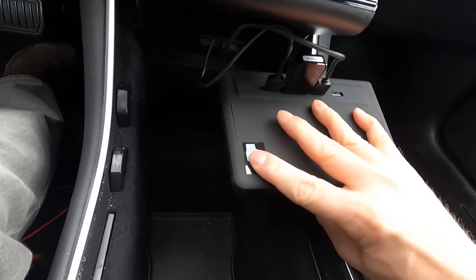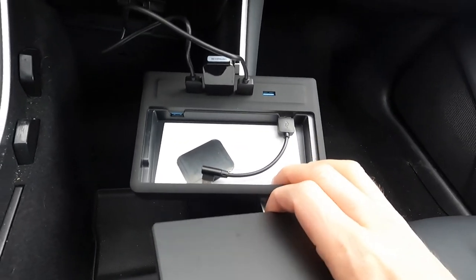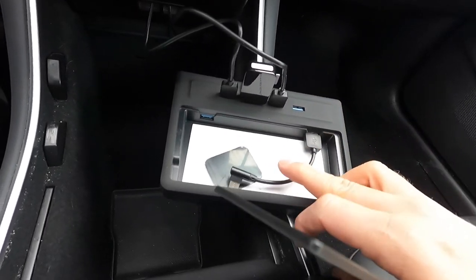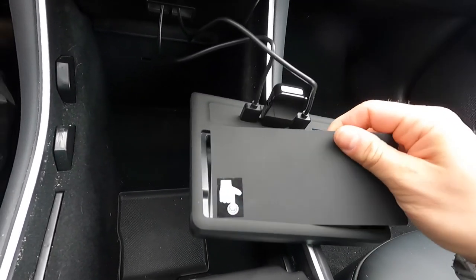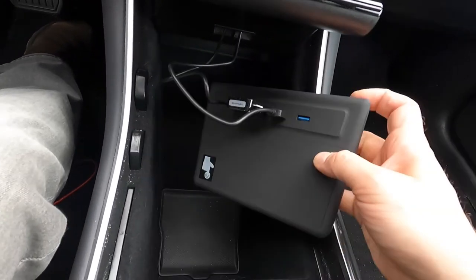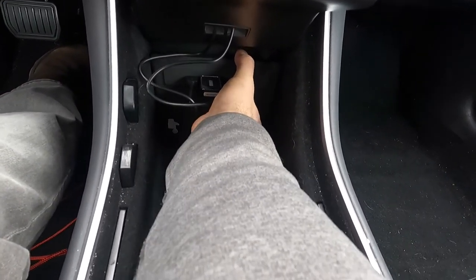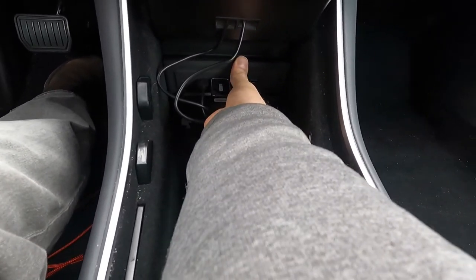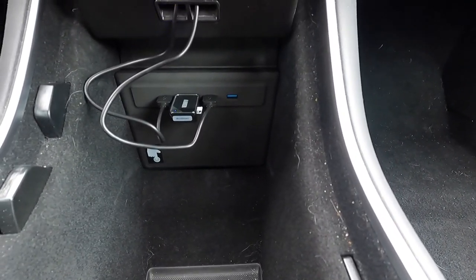It even provides — if you open this at the bottom — two additional ports underneath that you can use. For example, if you wanted to put the SD card in here, you could do that. I bought this little USB mount for the SD card which doesn't quite fit in there, so I don't use those two ports underneath. What's awesome is that it just fits in super snugly, and it almost looks factory once you've got it installed. It's a really awesome device.